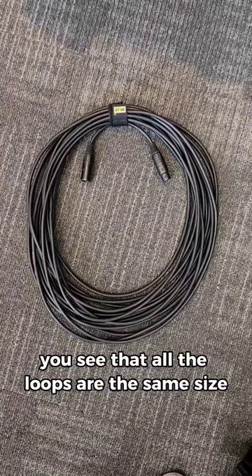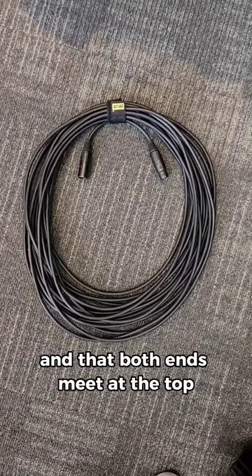Here's an example of a well-wrapped cable. You see that all the loops are the same size, and that both ends meet at the top.